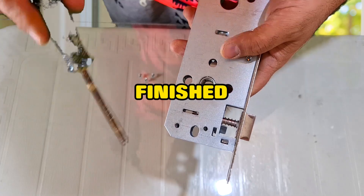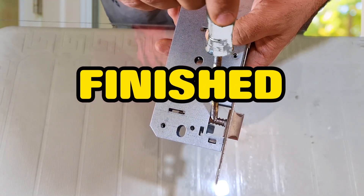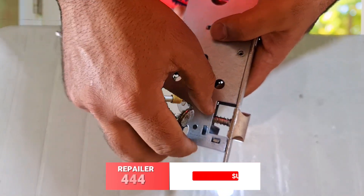The lock assembly is finished. Now we will test the lock and show that the lock is working properly.